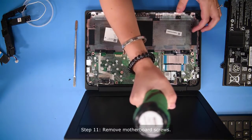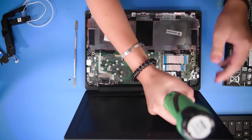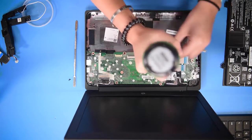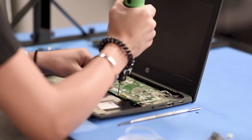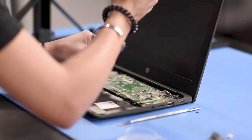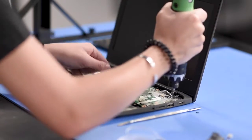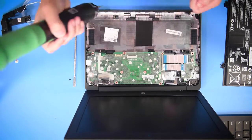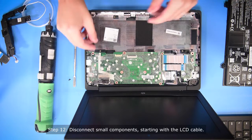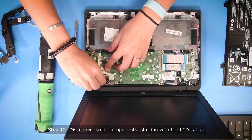So first you want to take out all the screws in the motherboard. And then once all the screws are out, you have to disconnect everything, starting with the LCD cable.